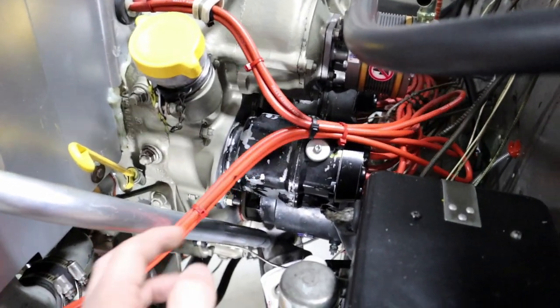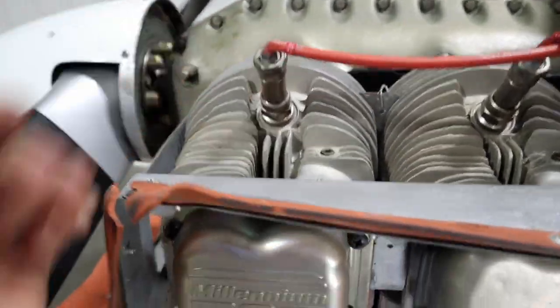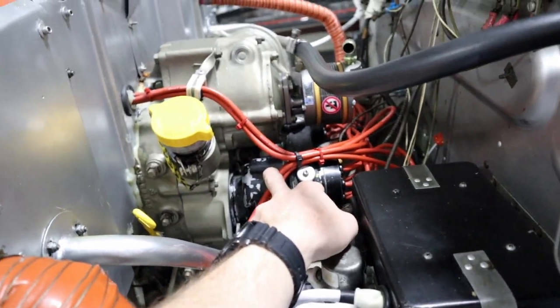Here are all these red wires. This is one of our magnetos — it's tied into the back of the engine, and over on the other side is the other magneto. It sends spark through these spark plug wires to each individual cylinder. Each cylinder has a spark plug on top and another one on the bottom. One magneto sends spark to one spark plug, and the other magneto sends spark to the other spark plug on that cylinder. So if one magneto fails, the other will still send spark — it'll only be firing one plug, but it's a redundant system.